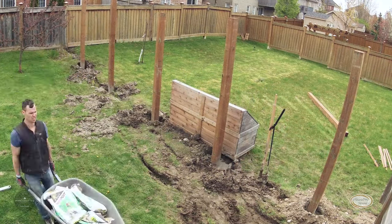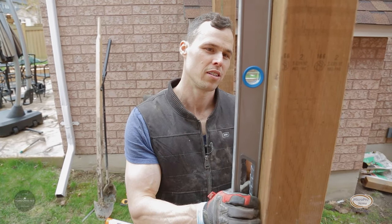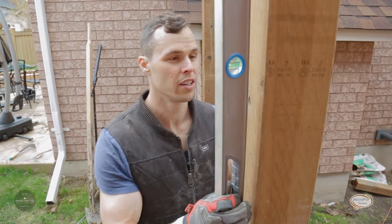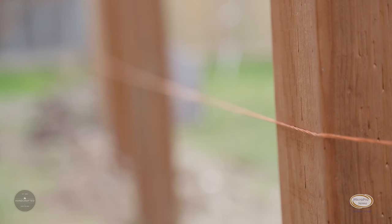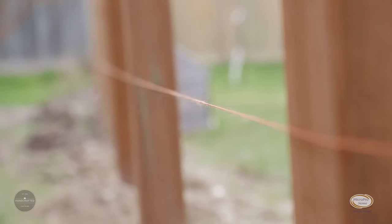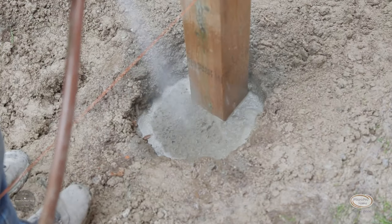All our posts are in place. We've poured our dry mixed concrete into the bases. Now all we're going to do is make sure everything is still sitting level and add some water and let them set. The posts are perfect — we've checked all the others and this is our last one. Now it's just a matter of adding water.